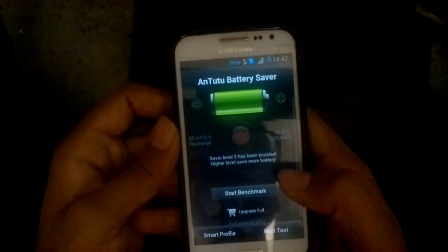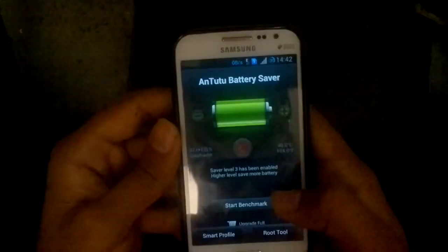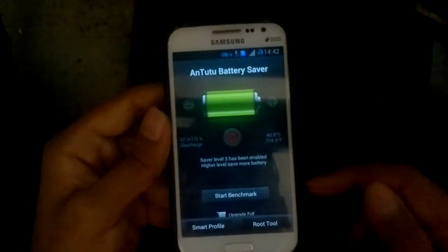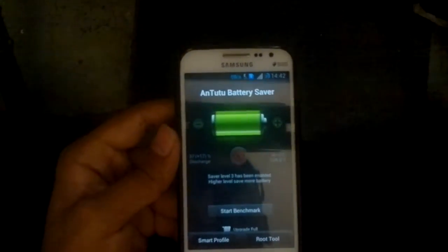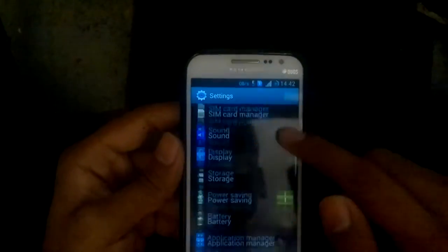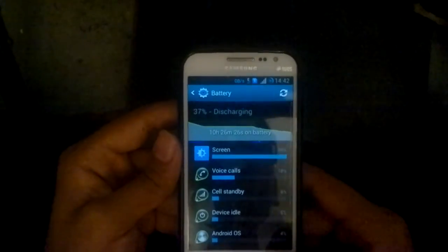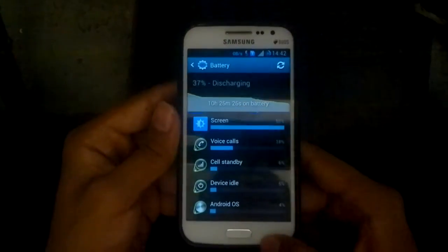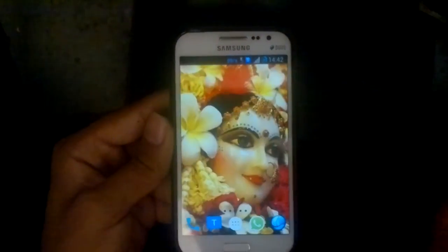This Antutu battery saver is by Antutu. What it does is it does not let your device heat up and it saves a lot of battery. You won't feel much difference at the start, but as you keep using it you will realize it's actually helping you — and the second you uninstall it, you will realize it actually made a difference to your device.